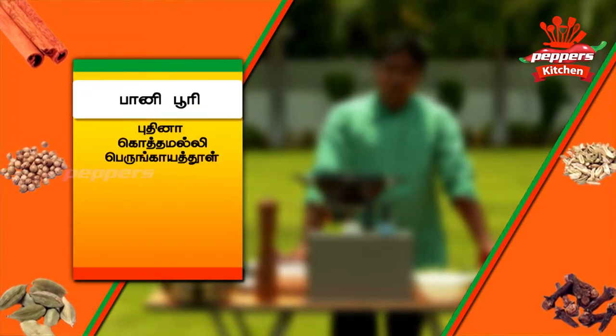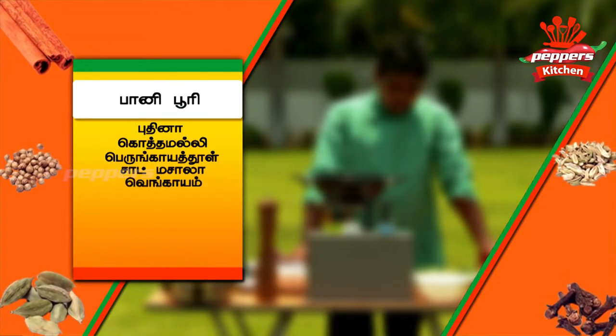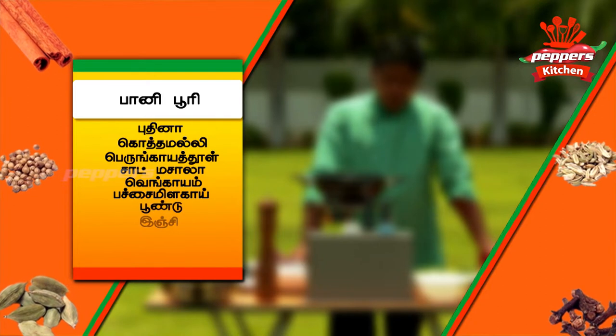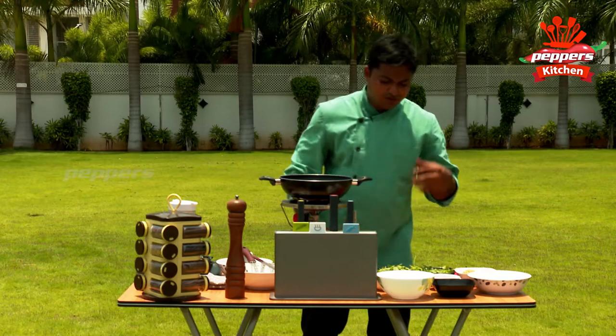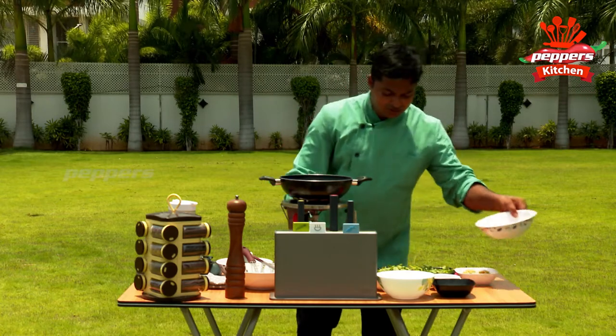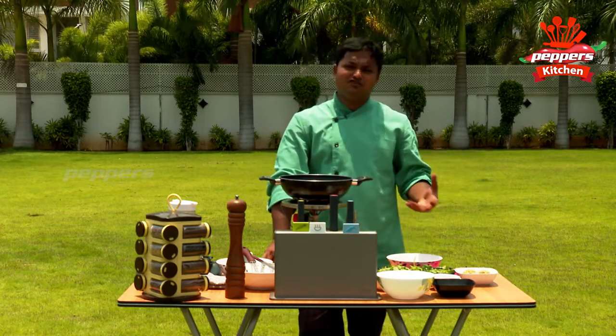The ingredients we need are: Pudina, Kottamalli, Perangayat Thool, Chaat Masala, Vengayam, Pachamilagai, Poundu, Inji, Elimichai, Pani Puri, and Puri. Here we have a very easy-made chips.